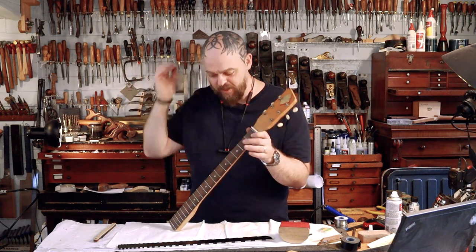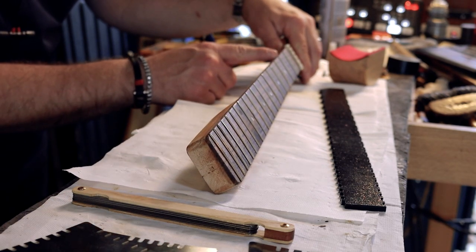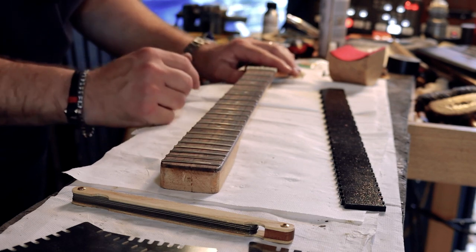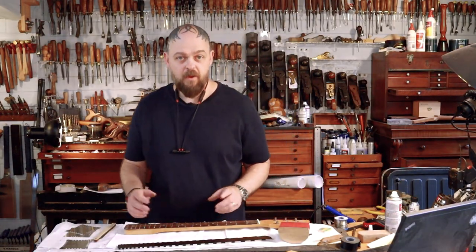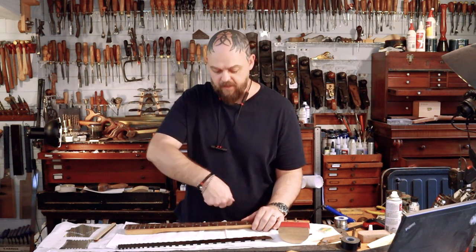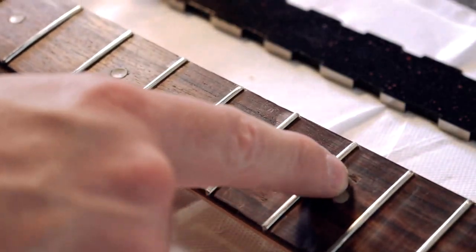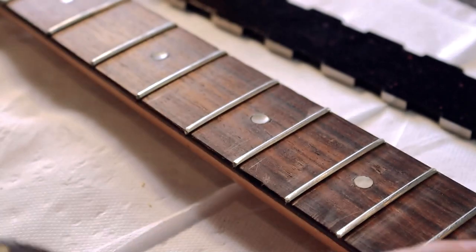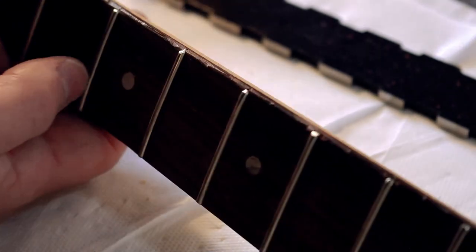I've got a bad fret job, no truss rod, and too much forward bow. I want it to at least be somewhat playable. I could probably hit each one of these frets that's too high, seat them properly, and just work with them. Or I could do a refret — rip all of these out and put in fret wire with a wider tang to try to put a back bow into the neck and try to straighten it. Since I'm putting this guitar in the museum, I'm going to do the job properly. This is a refret.